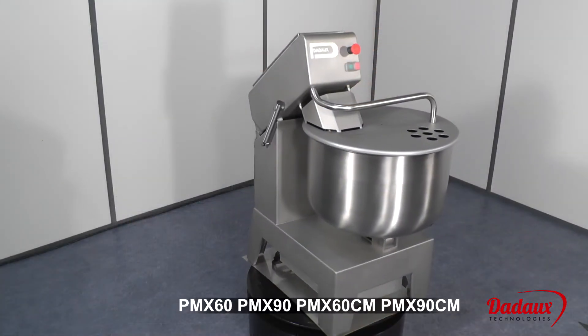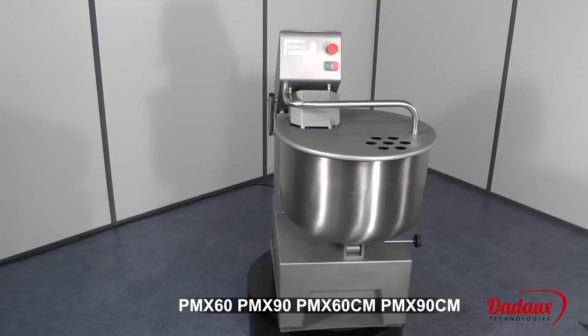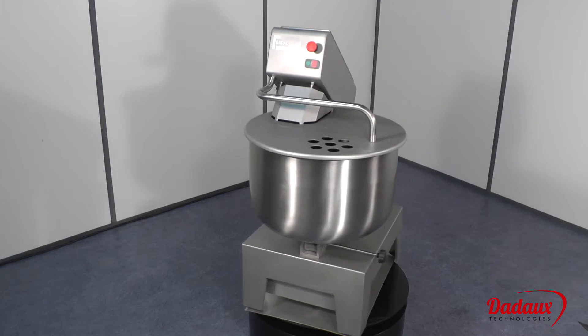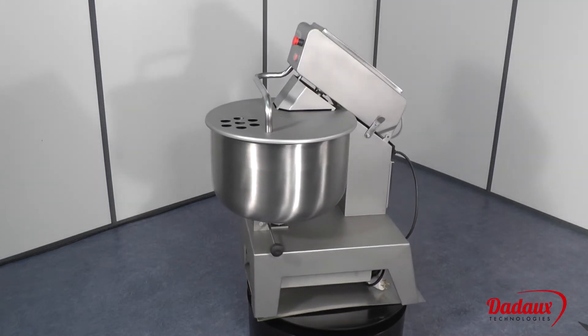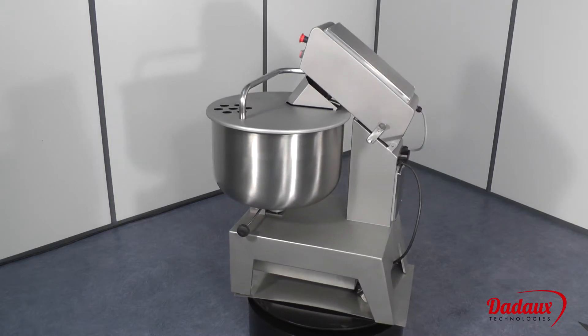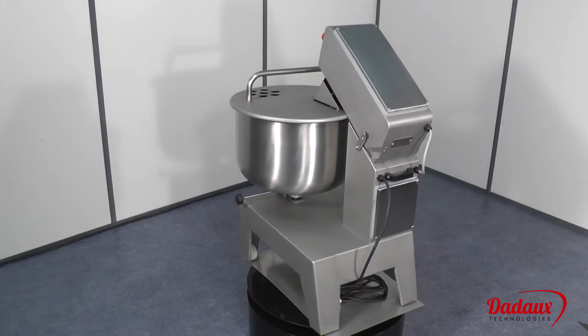PMX-60, PMX-90, PMX-60CM, PMX-90CM. PMX mixers are available in two versions, with or without motorized tank.